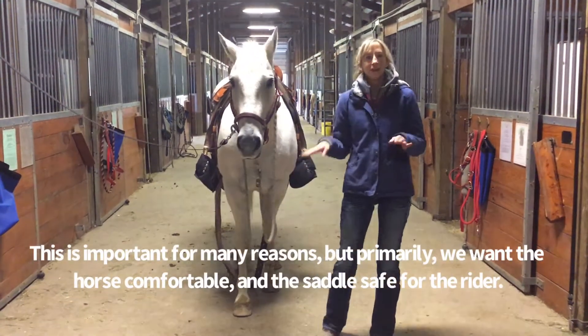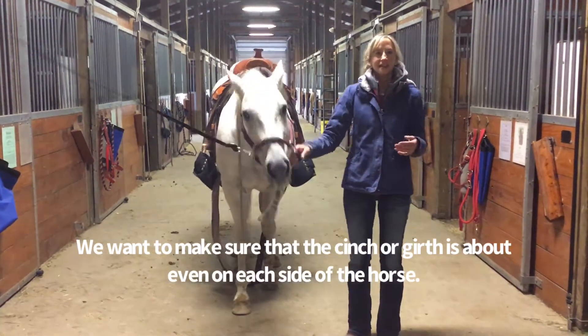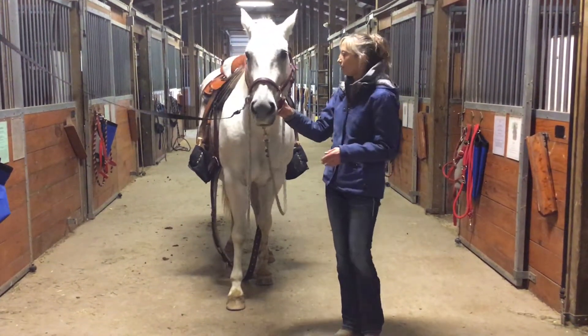What I mean by that is we want to make sure that the cinches and the girths are about even on each side. We have to use our saddles on multiple horses, so the girth we do have to change a little bit depending on the horse that we're putting it on.